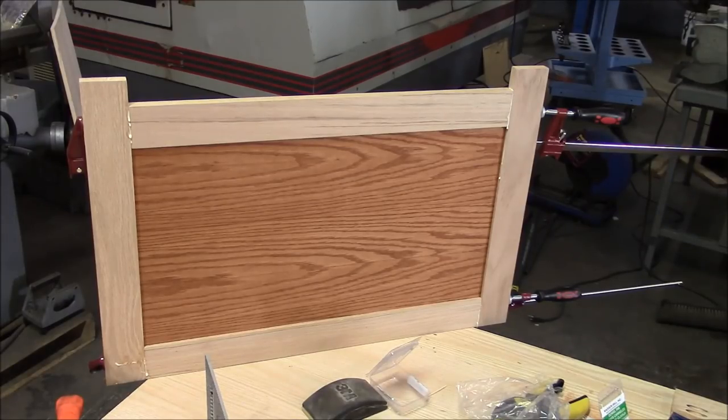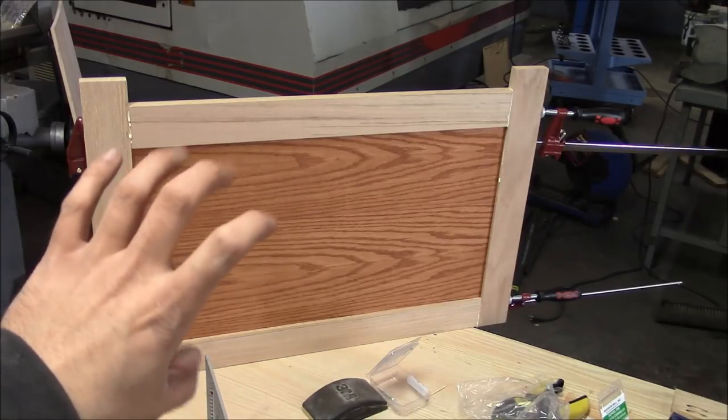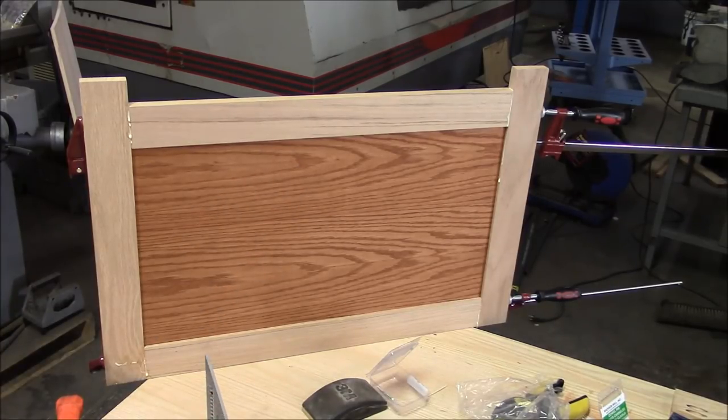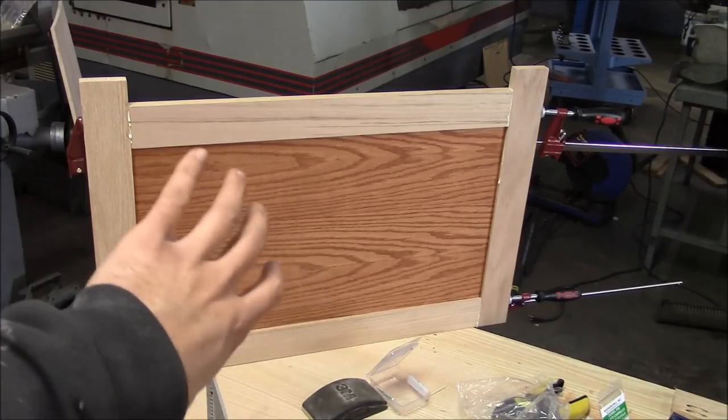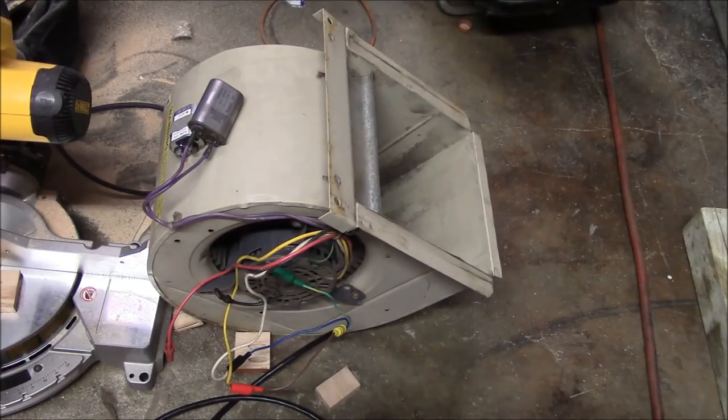I got the panels all glued together. I went ahead and stained the plywood inserts before I glued the frame together — I don't know if you really have to do that, but it seemed like a good idea since the panel floats; there's a chance you could see a ring around the outside. Sidebar: the blower motor on my furnace has decided to pack up. At least I'm pretty sure it's the blower motor — I replaced the capacitor but it didn't make any difference.